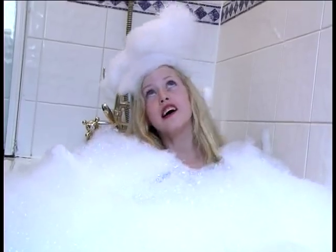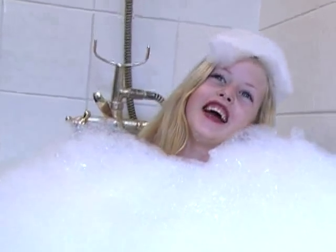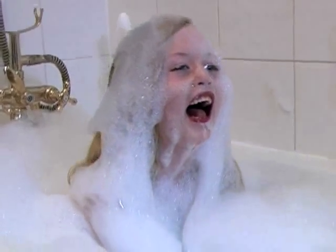Boys hate baths but love gadgets. Girls love baths and adore bubbles. You get clean kids, they get heaps of bubbly fun. Bubble Bath Booster.